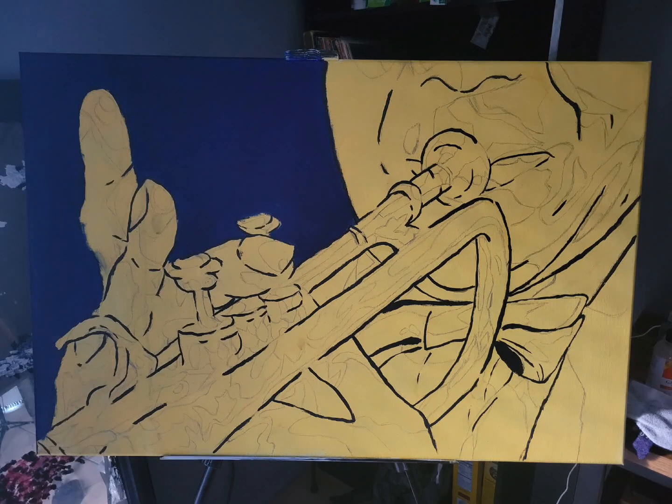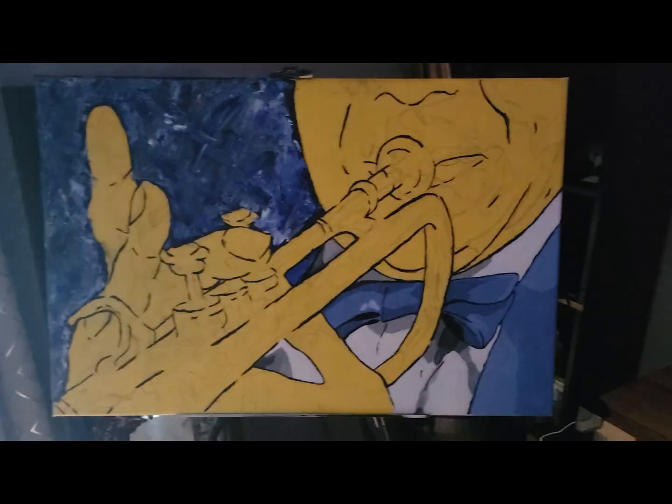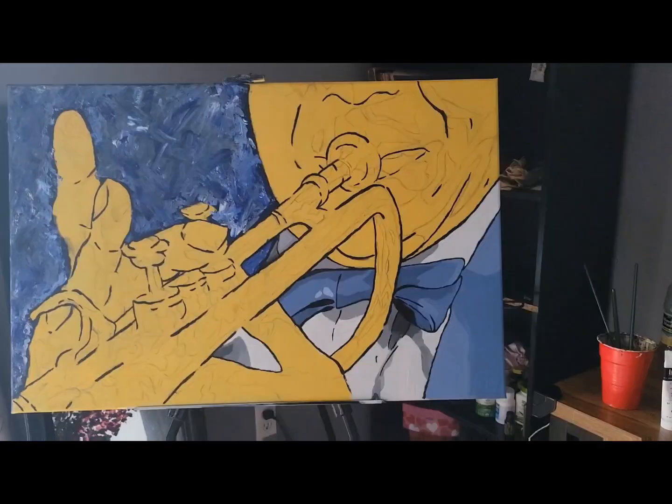I'm going to show you how I got from this to this. First I started off with the tuxedo and the background. The tuxedo is obviously blue and white colors with gray, and so was the background actually.